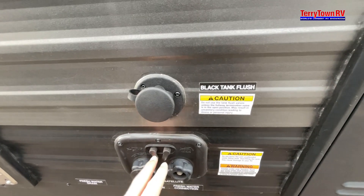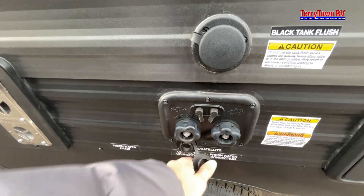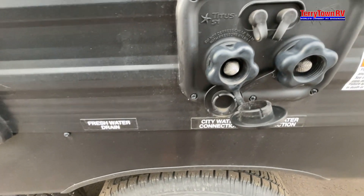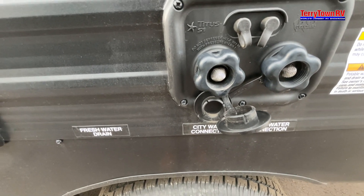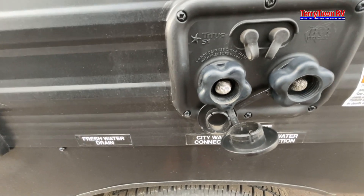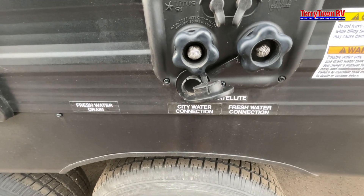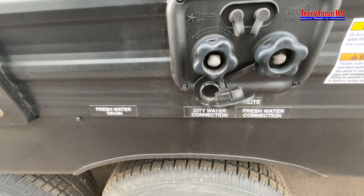Moving down, you have your satellite and cable connections here. Moving down to these two — you have the fresh water and city connections. The city connection is for when you go to your campground — go ahead and plug that hose in here. You're going to need a water pressure regulator, which helps regulate your pressure. If there's too much pressure it could blow your lines — the regulator dumps it down. If it's too low it'll steady it out so it won't hurt anything.